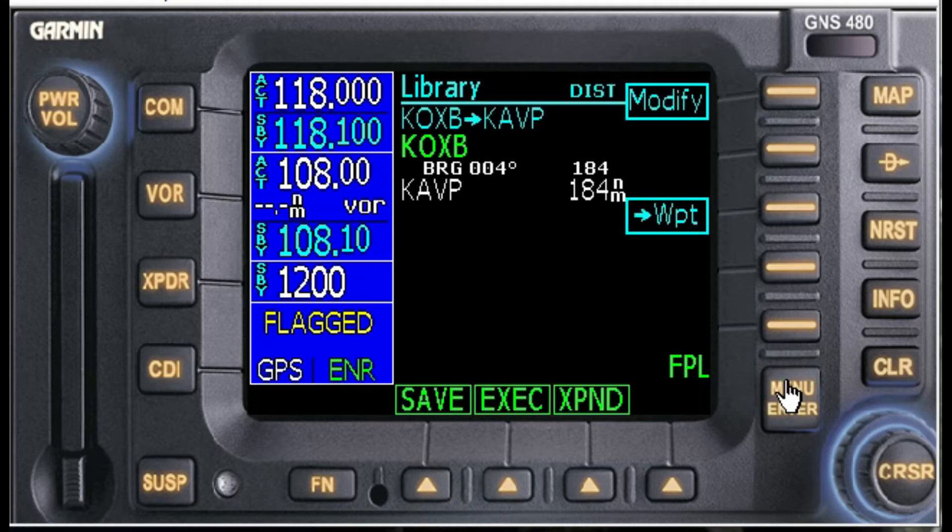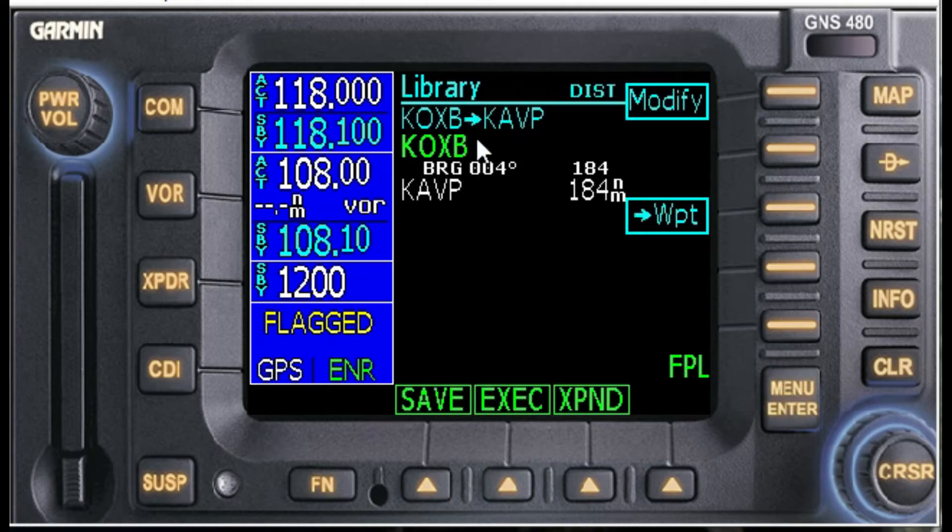Let's hit Enter. Here's our basic course: OXB to AVP. After looking at my ForeFlight plan, I know my entry point for Victor 29 is going to be Smyrna — ENO VOR, Echo November Oscar. So let's add that waypoint.